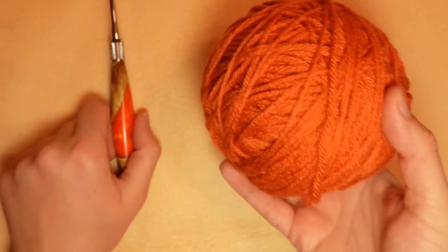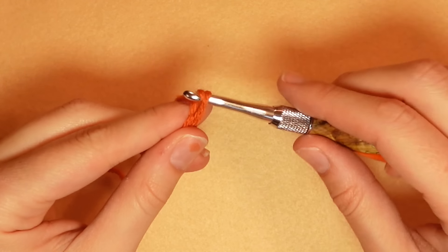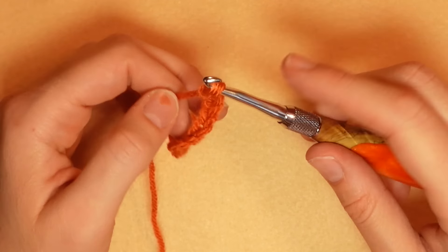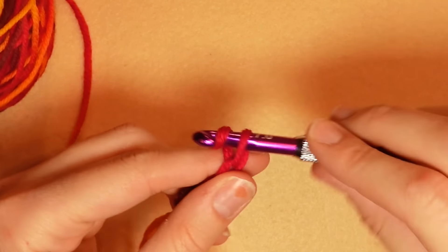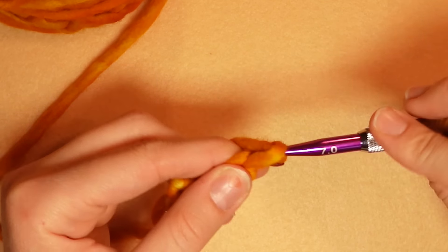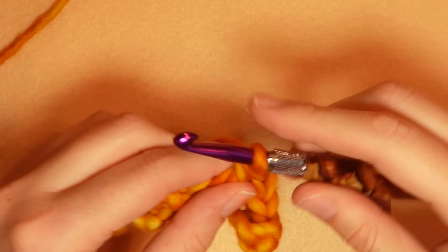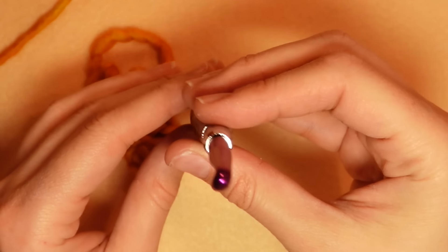I'm using a 5mm hook with worsted weight yarn to demonstrate. When I'm crocheting, the yarn is never touching the joint — it stays far away from that area. Even with a 7mm hook and chunky yarn, it goes a little further but it's still not catching. Even with really chunky yarn or a double crochet with more chain on the hook, the yarn is not getting caught there.